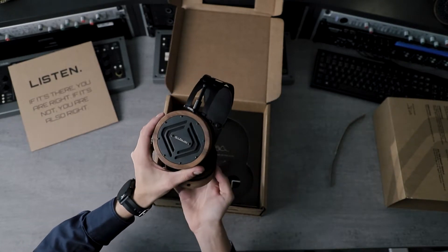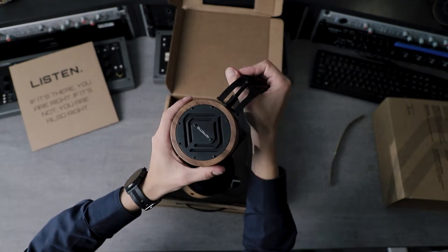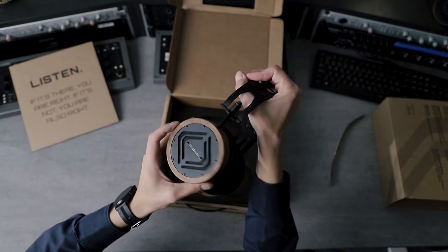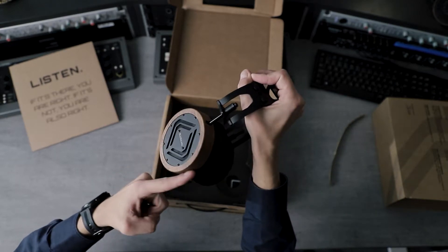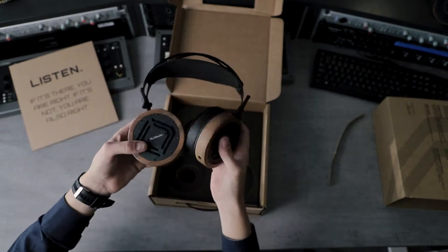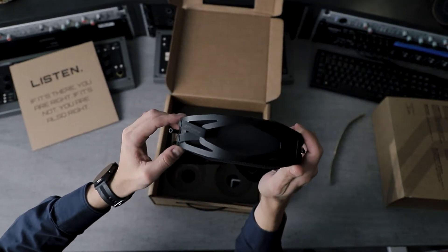It's quite resilient and should last you a long time. There is a different mechanism on the headband compared to the S4 models, which used a self-adjusting strap. Now we have rods with sliders, but they still rotate 360 degrees quite easily, so they do feel comfortable and light on your head.